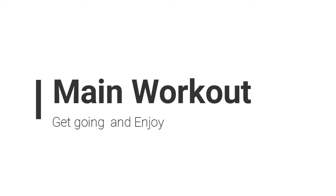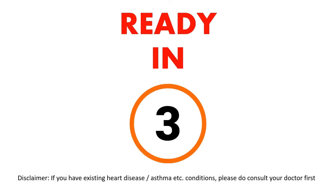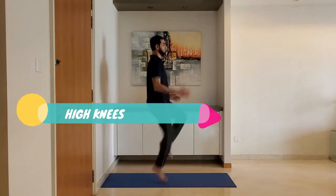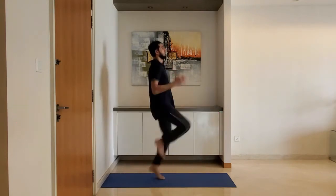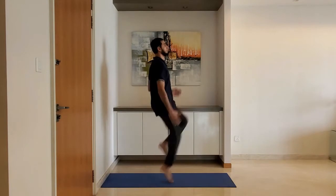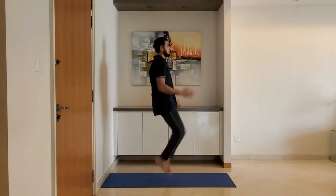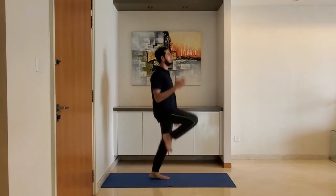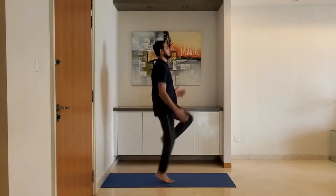Let's start with the main workout. Next up: high knees. Stand on the toes and raise the knee as high as possible, ideally making a right angle with the upper body.